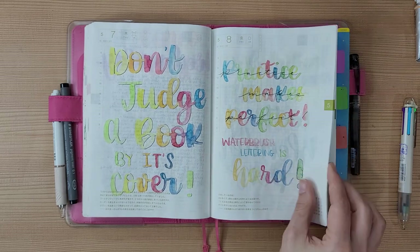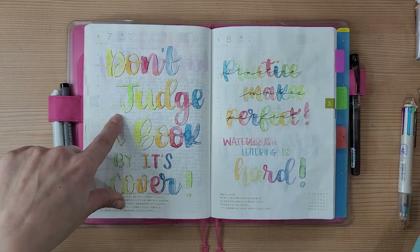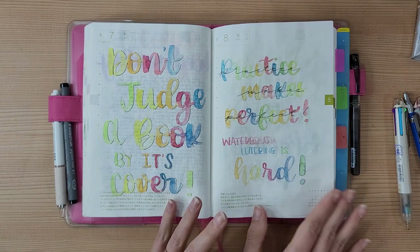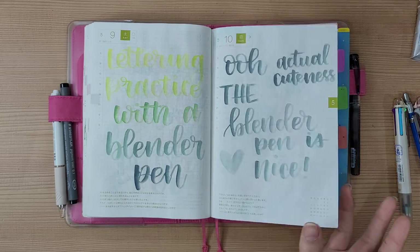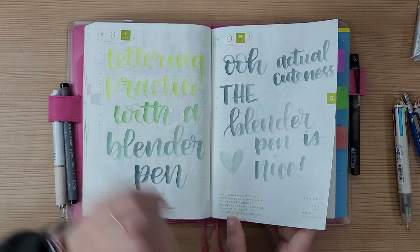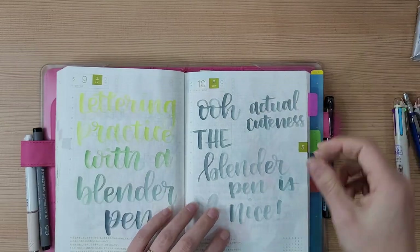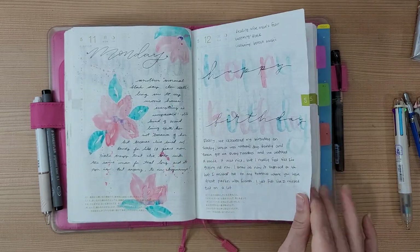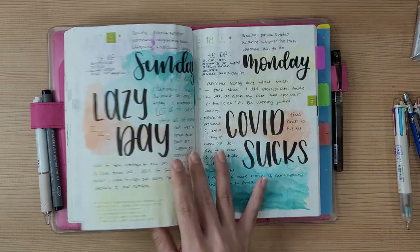This was a blank page where I didn't have anything to write, so I just used a watercolor brush with actual brush pens — it's really hard and I'm not used to it, so I need to practice. This other page uses a Tombow blender pen I accidentally brought with me, using it with Monami Plus pens by scribbling color onto a palette and picking it up. There's also a page of Korean language studying — I just do random stuff in here sometimes.